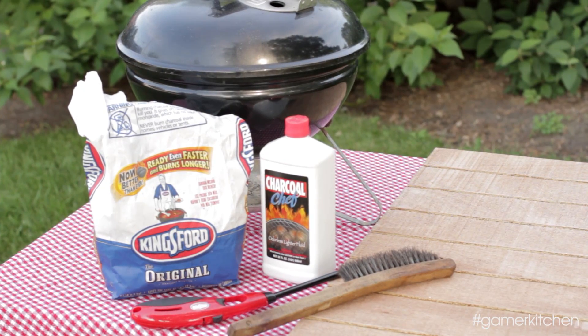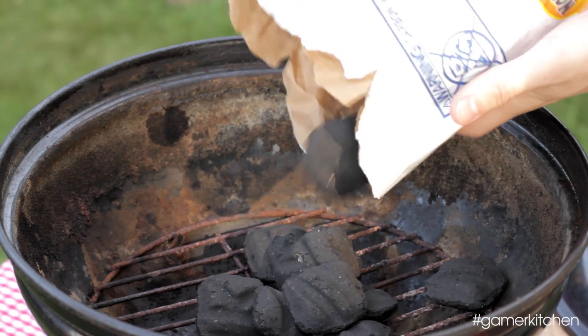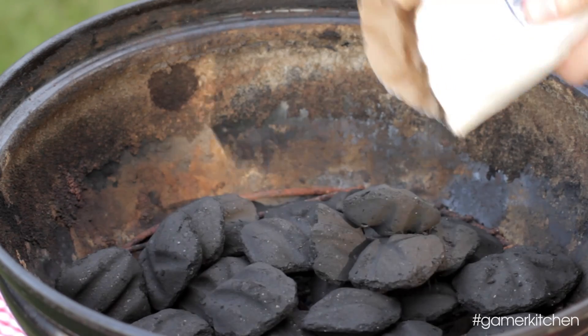To get a charcoal fire started, begin by pouring fresh bricks onto the bottom rack of the grill. The bricks should completely cover the bottom rack in a single layer, with just a bit of overlap.